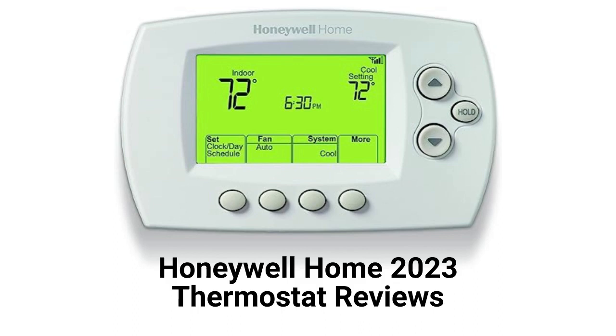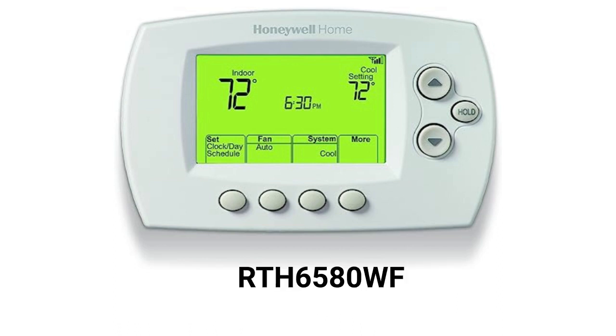The RTH6580WF thermostat is Wi-Fi enabled and can be controlled through their app or with voice commands from Alexa or Google Assistant. The control allows for access to local weather information and provides intelligent system alerts, but lacks many of the features found in other brands.